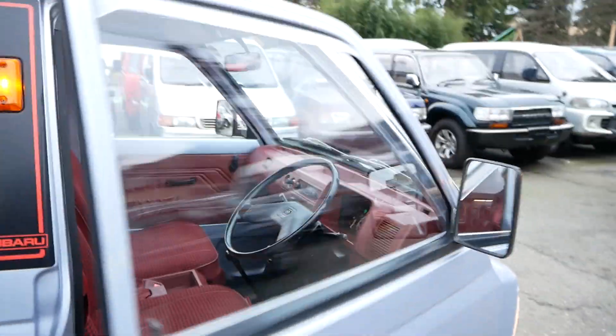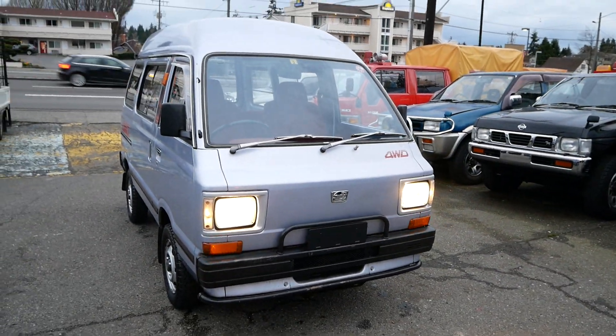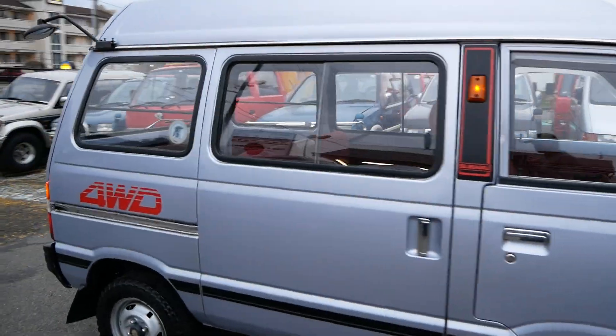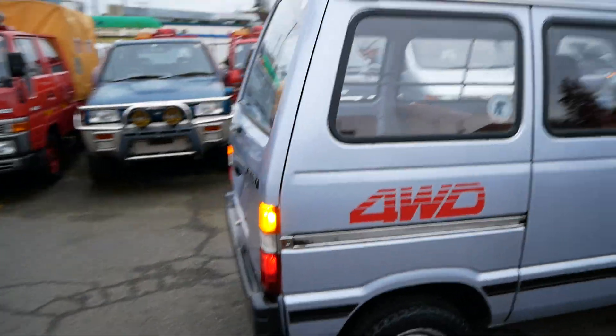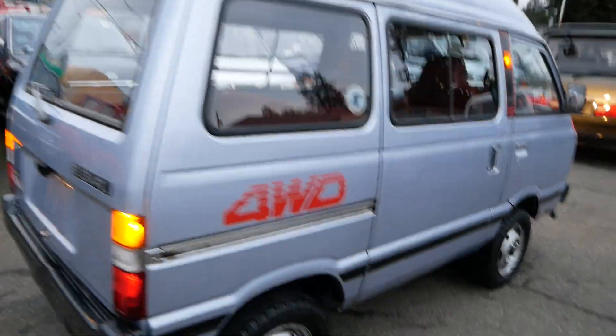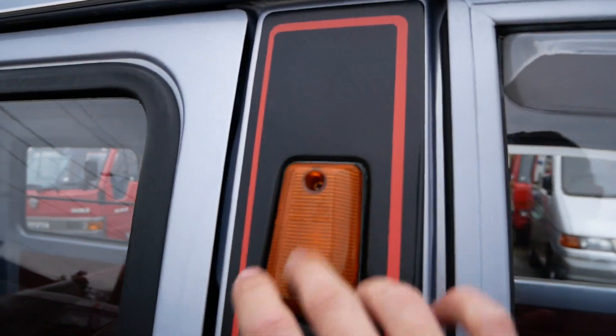Let's turn the lights on and take a look. You also get the cool amber marker lights up here on the side.